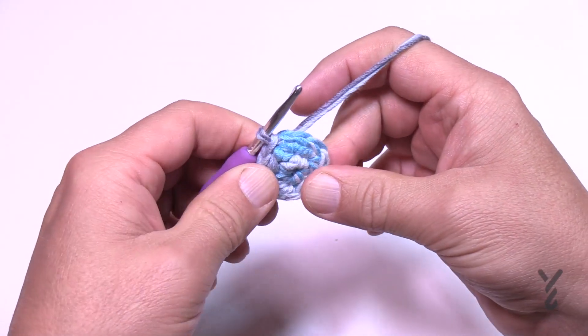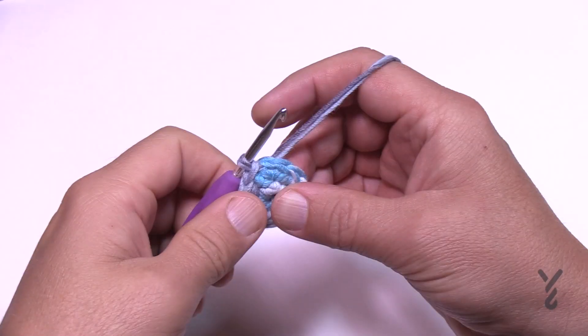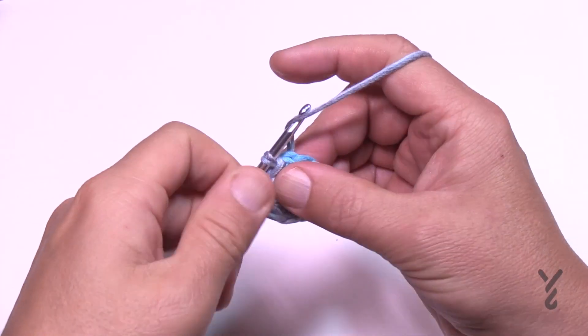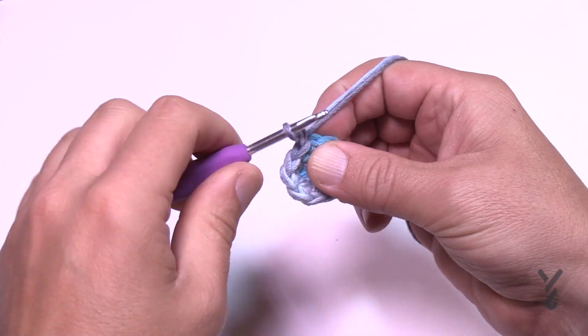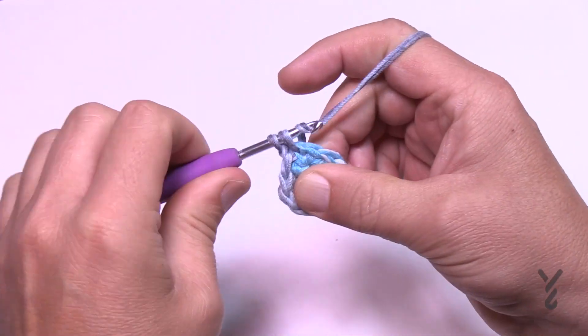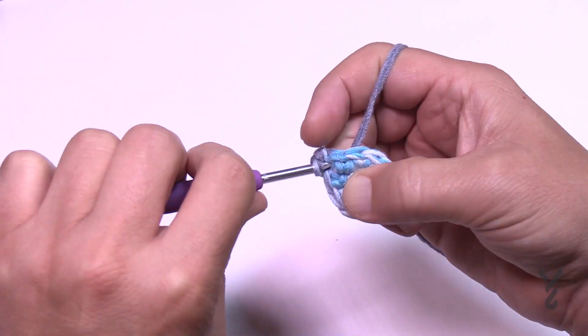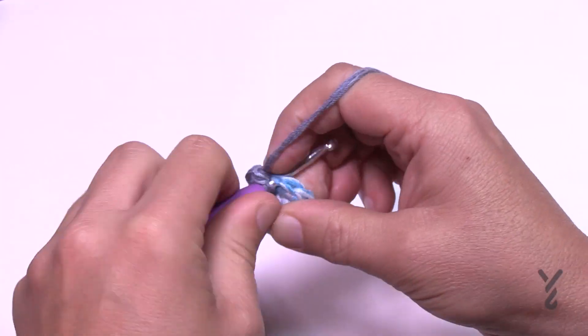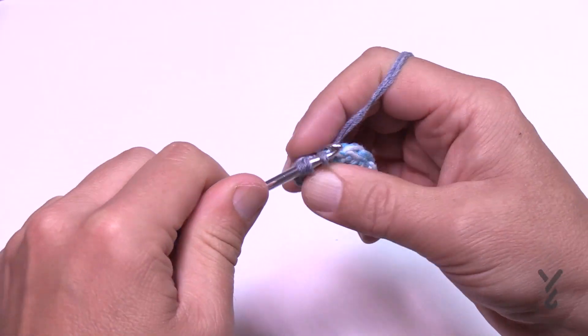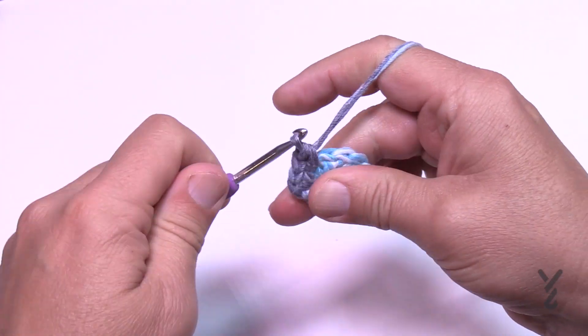Round three is the same as round two: chain one and put in two single crochets into each of the stitches all the way around. Verify that when you get around there will be 20 single crochets, then slip stitch to the beginning. I'll see you at the end of round three and we'll start on round four.